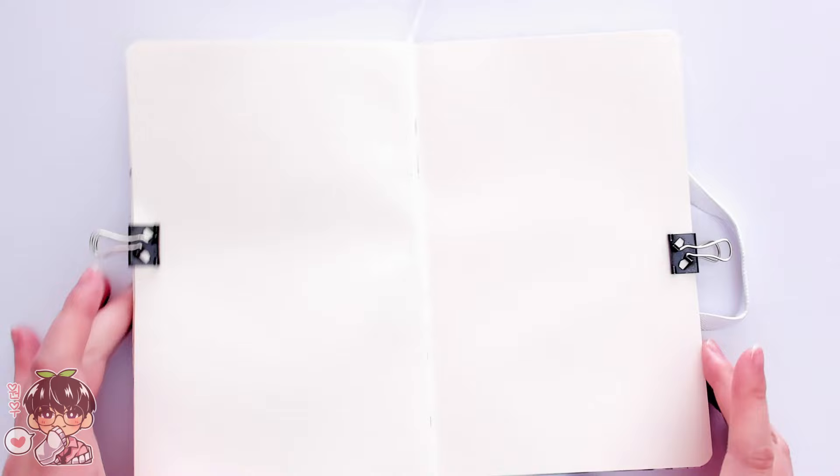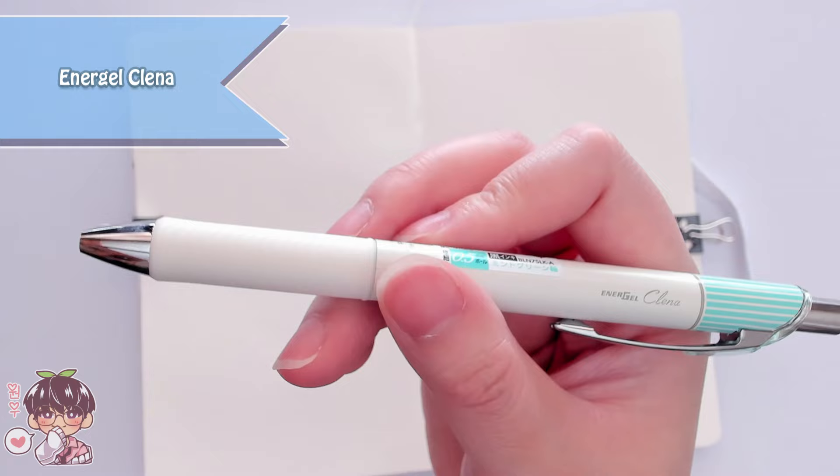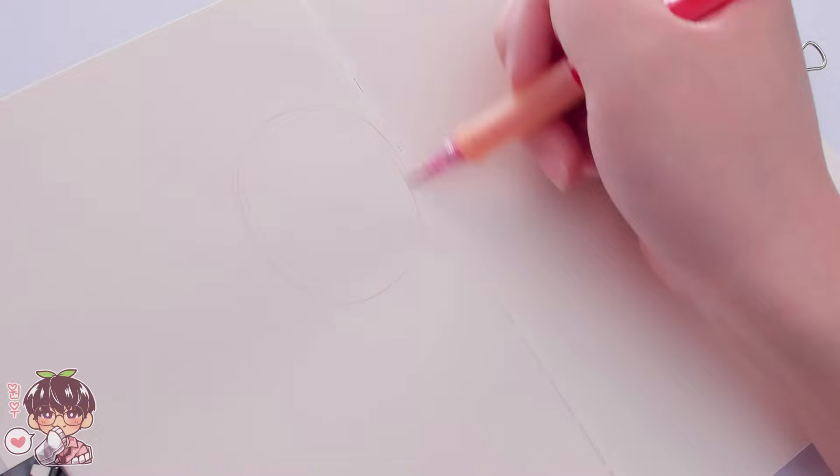The initial idea was that I was going to be using more water-based markers, picking about three colors or so. Usually the color palettes I make with water-based markers tend to be three colors, which is kind of the reason why I'm not showing you any water-based markers today. Instead, we are going to be using alcohol markers — more specifically, the Ohuhu brand.